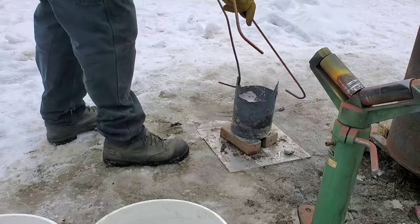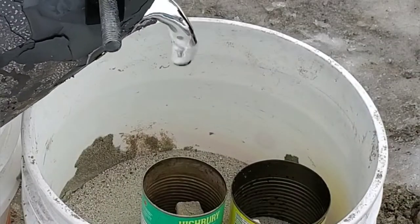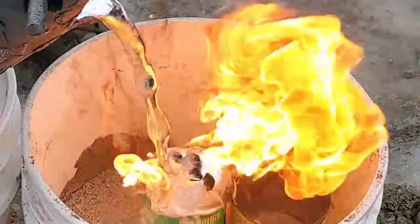This pour, by the way, turned out fantastic, and I'm quite happy with it. I've pretty much got the aluminum figured out. Thanks for watching — we'll see you on the next video.